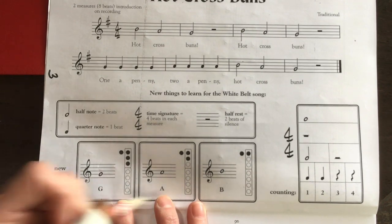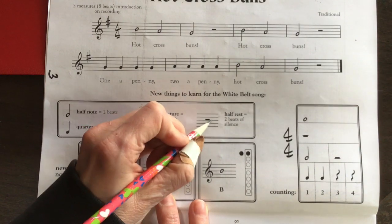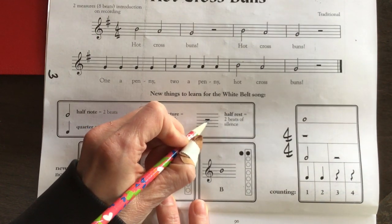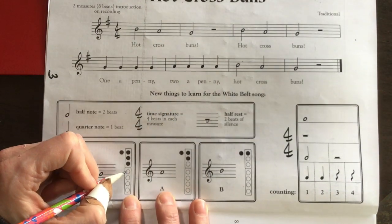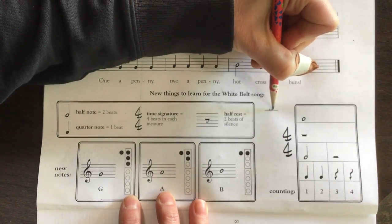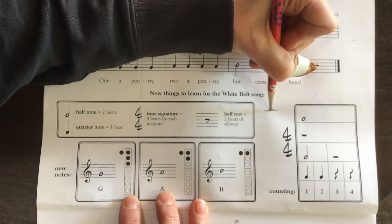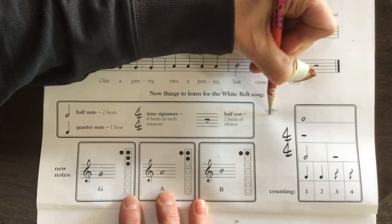They're also talking about the half rest on this page. I like to call it a 'hat rest' because it looks like somebody's wearing a little hat. It looks like this — it sits on top of the line and it looks like a hat.